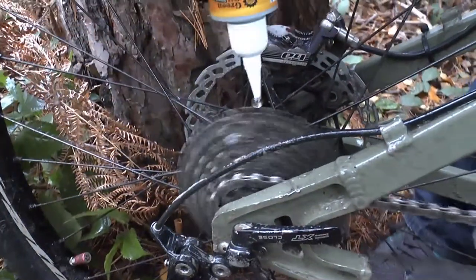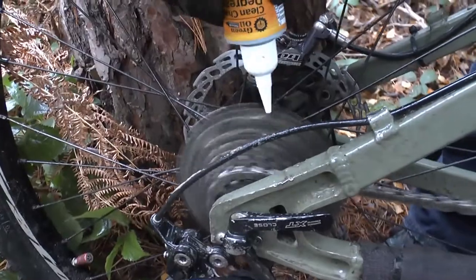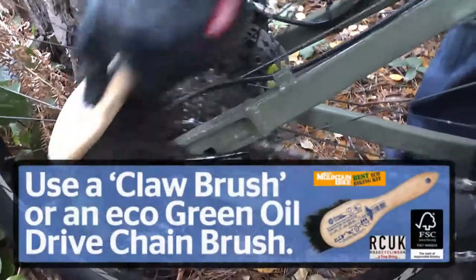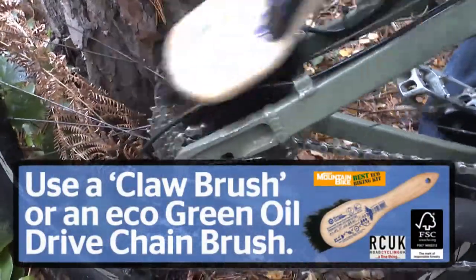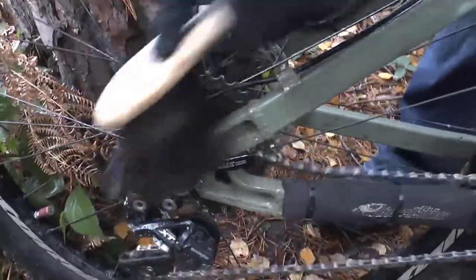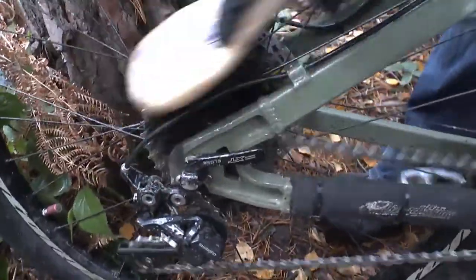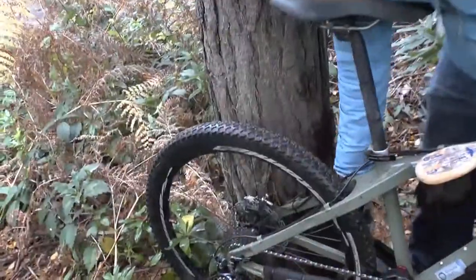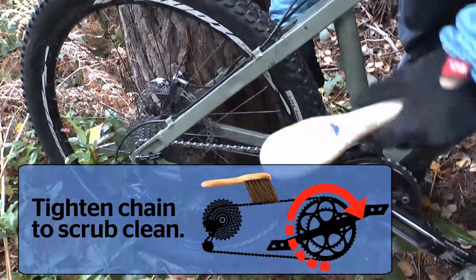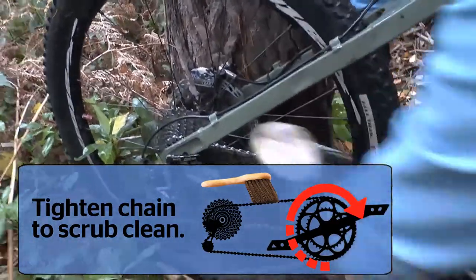Spin the cranks back a bit, then scrub down with the brush. It's getting cleaner already. You want to pedal forwards with the bike stationary — essentially tightening the cranks while scrubbing.